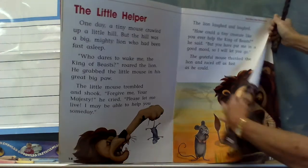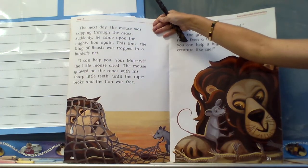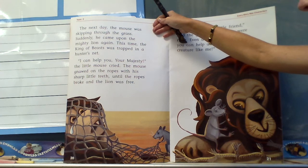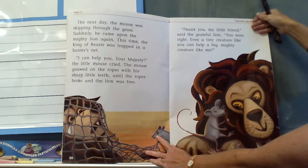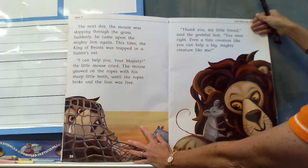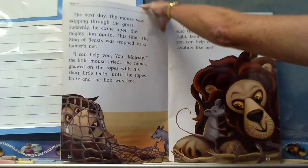'But you have put me in a good mood, so I will let you go.' The grateful mouse thanked the lion and raced off as fast as he could. The next day the mouse was skipping through the grass. Suddenly it came upon the mighty lion again — this time the king of beasts was trapped in a hunter's net. 'I can help you, your majesty!' the little mouse cried. The mouse gnawed — remember, gnawed means he used his teeth to chomp through it — gnawed on the ropes with his sharp little teeth until the ropes broke and the lion was free. 'Thank you, my little friend,' said the grateful lion. 'You were right — even a tiny creature like you can help a big mighty creature like me.'